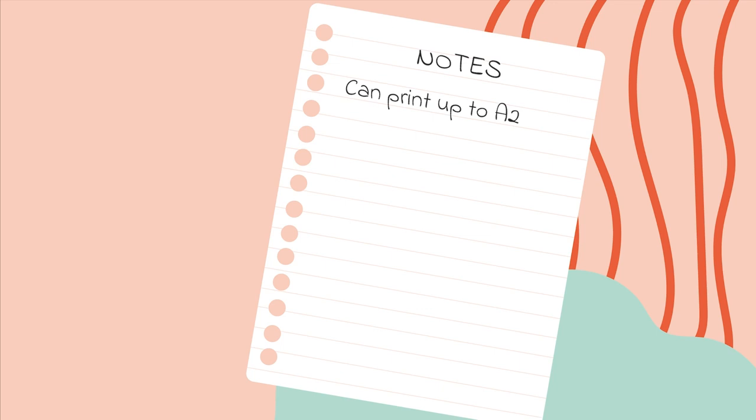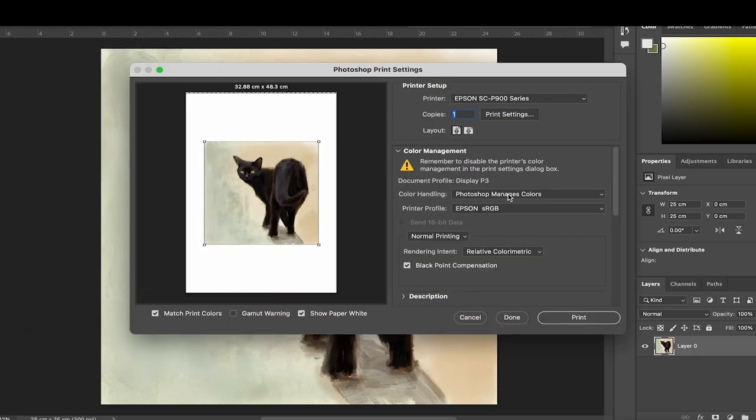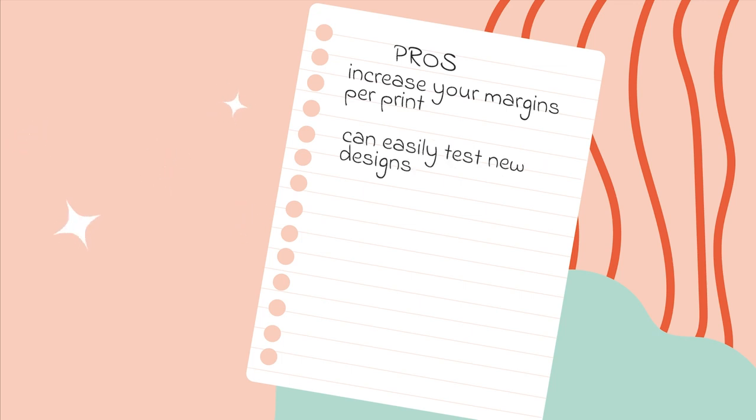Desktop printers can print up to A2 size if you purchase an additional roll feeder. You will also need to buy an additional set of inks with the printer because a lot of ink is used in the setup process — a full set of inks costs around £300. It is also helpful to have access to a program like Photoshop to use as your print manager for controlling colour output. The benefits of purchasing your own printer are that it greatly reduces your actual costs, increases your profit margin per print, and lets you print on demand and test new designs without investing in print stock.